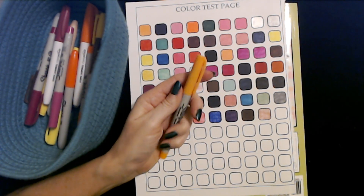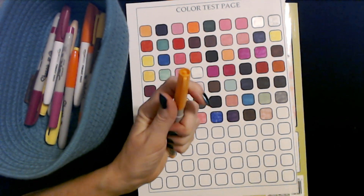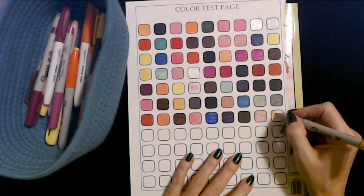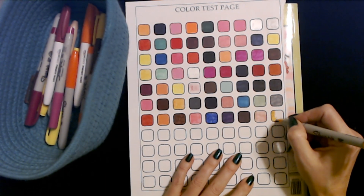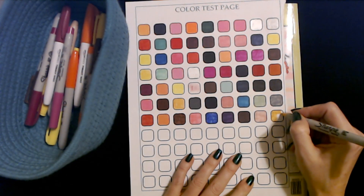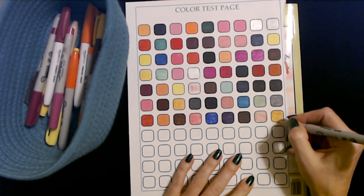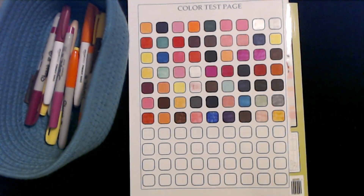This is a pale orange — well, not terribly pale. Extra fine point Sharpie marker. It's not as pale as the couple of the others. Yeah, it's a little sketchy too. Yeah, it's not great.